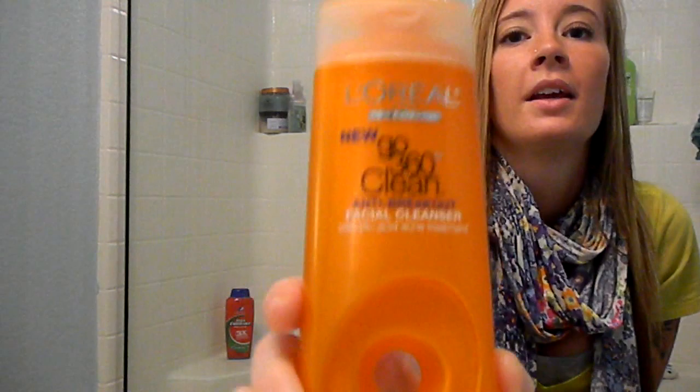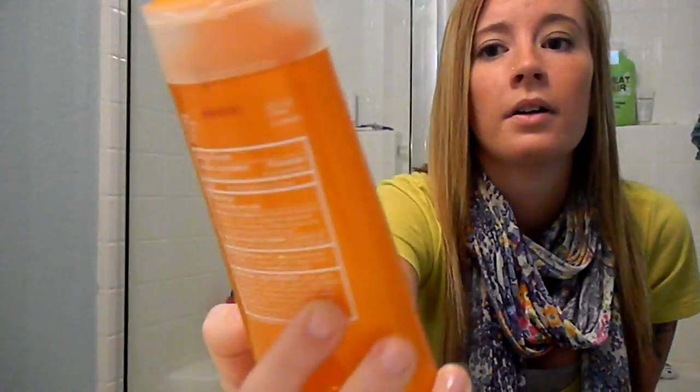I would definitely recommend this product to anyone. This is going to give you a deep down clean. They have a lot of different kinds — this one is the anti-breakout, but they have quite a few different kinds in stores. This is just the one I wanted to try because I have problems with breakouts.